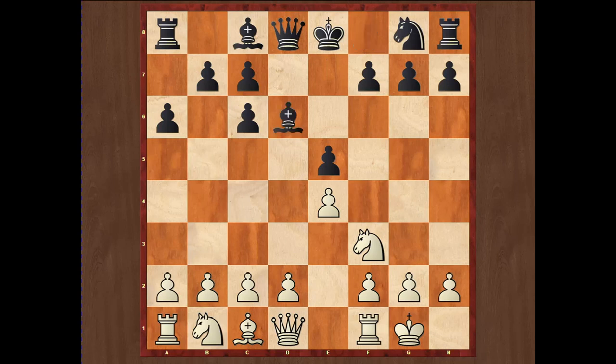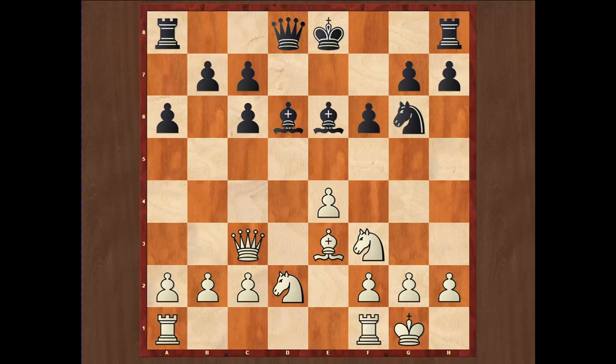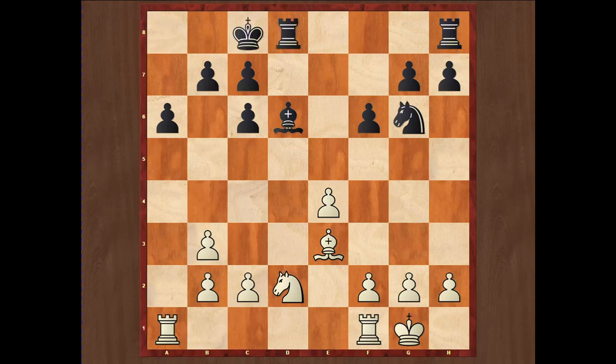The third possible move after short castle in the exchange variation is Bd6 to defend the pawn on e5 directly. Then d4, exd4, Qxd4, f6, Be3, Ne7, Nd2, Be6 — both sides develop their pieces. Then Qc3 to free up the d4 square for the knight, Ng6, Nd4, Qe7, Nxe6, Qxe6, Qxb3, axb3, and long castle — a good and playable position for both sides. In all exchange variations, the main characteristic is white's kingside pawn majority of four versus three, while black is a pawn up on the queenside but has doubled pawns. White hopes to have advantage thanks to the kingside pawn majority.